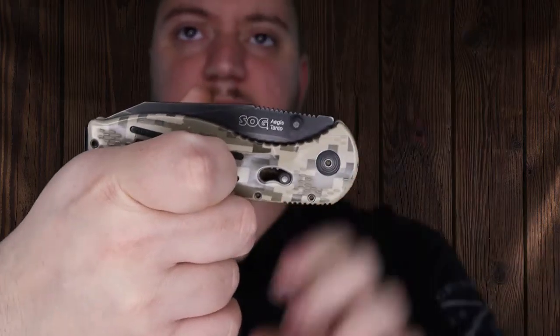It is assisted opening and it's got a piston locking system. So you just pull here — blade closes.